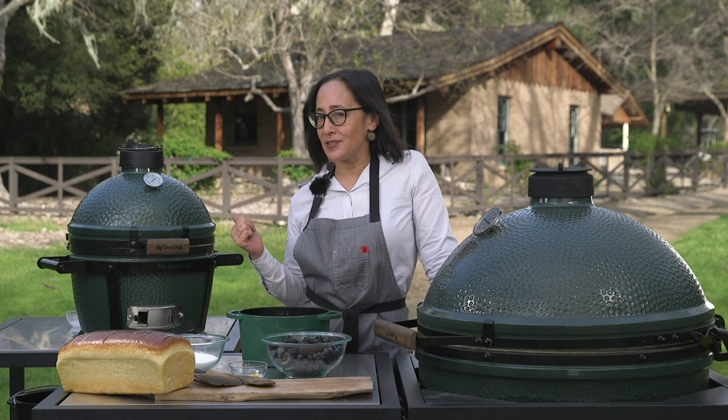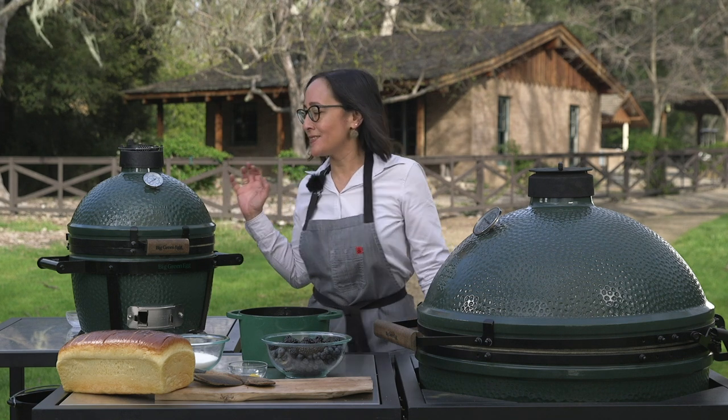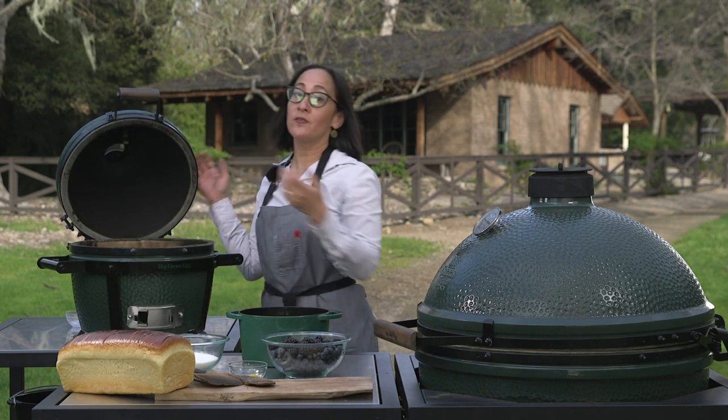We're going to start off today on the Mini Max. I love the Mini Max — he's so cute and truly you could put him anywhere. The Mini Max is something that I like to use for open flame cooking.